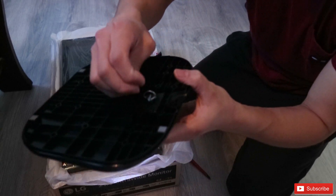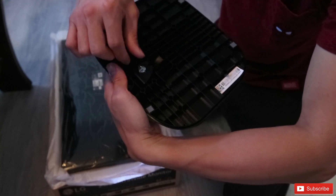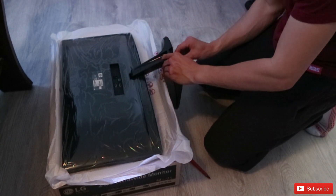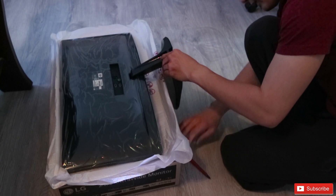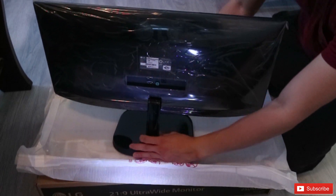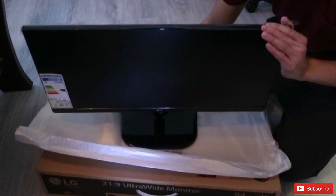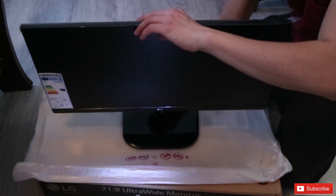There's a screw in the stand itself — you just have to twist it left or right: counterclockwise to unlock it, clockwise to lock it. You just put it in like this, insert them, and this is what it looks like. You can tilt it a bit up or down — it's very easy.